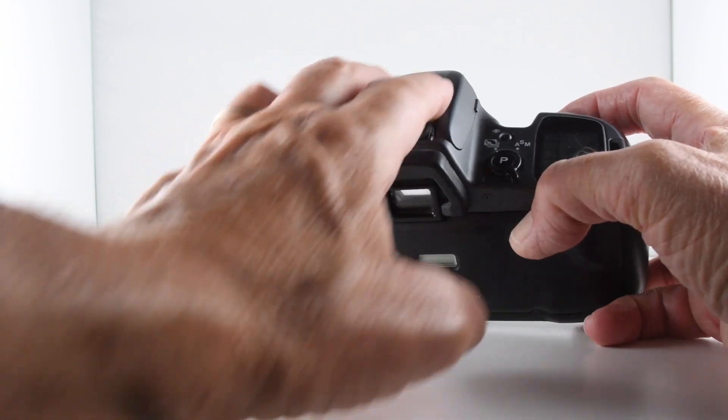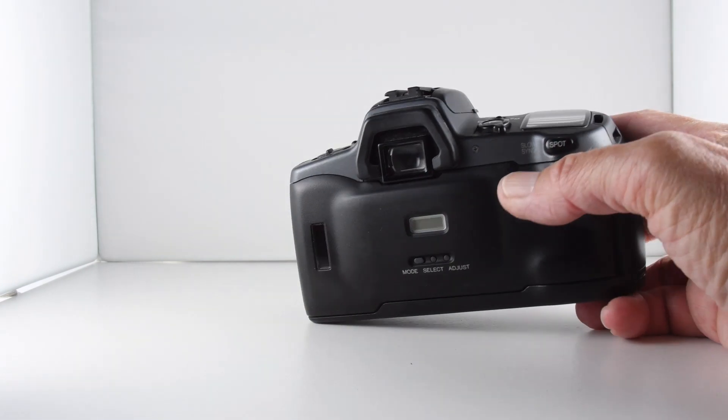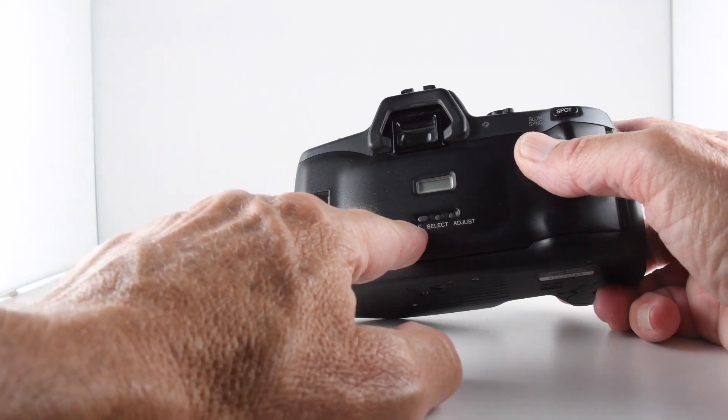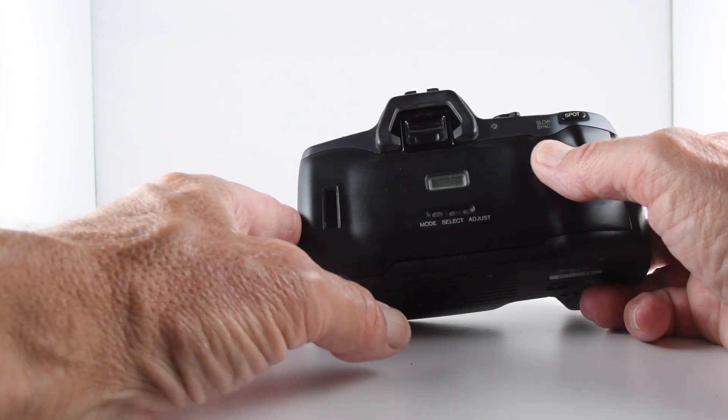The camera also features the proprietary Minolta flash, and on the back there is a data back which allows us to imprint a date onto the film.